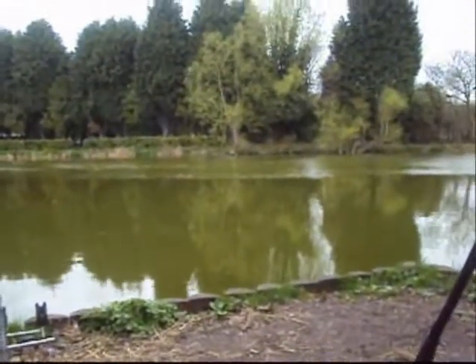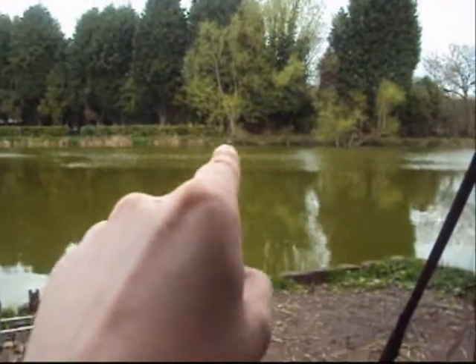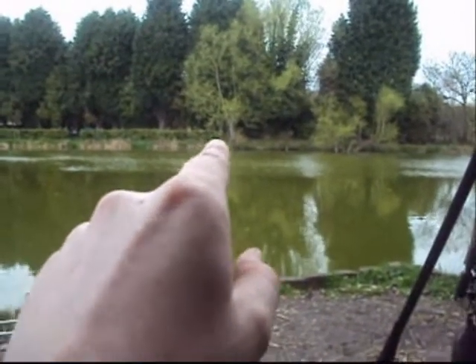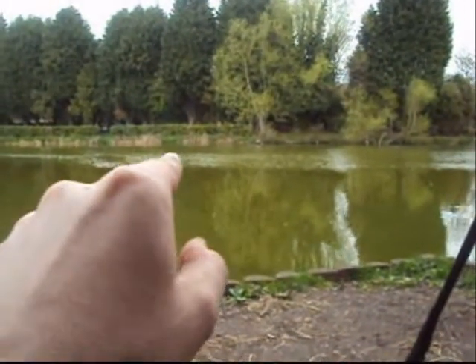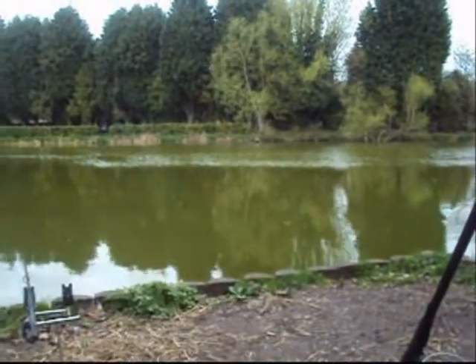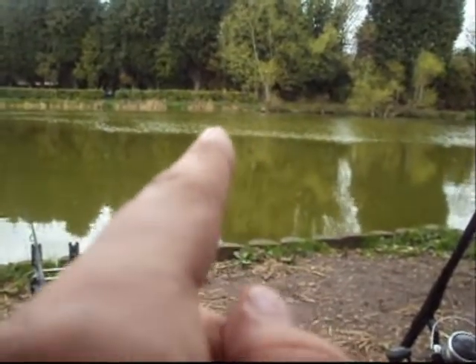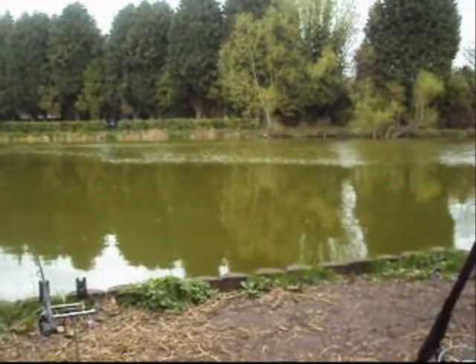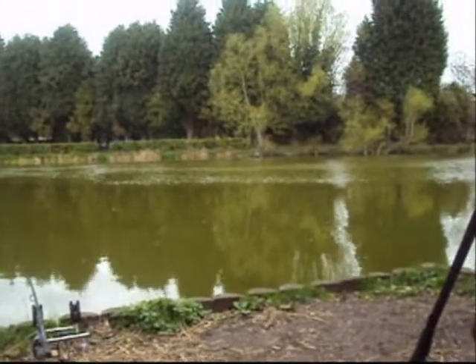I'll show you that — unfortunately I can't really zoom in because this is a digital still camera, but there's this tree here. There are reeds that run across there, which you can probably see where it goes sort of green and then a beigey colour. Literally just that tree there — I'm going just to the left of it, probably about a foot away from the bank. I know there's a lot of fish that come off around that sort of area.